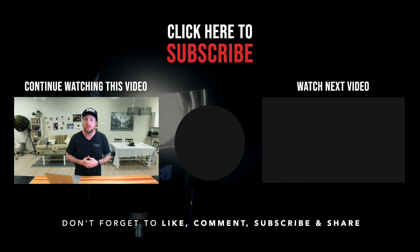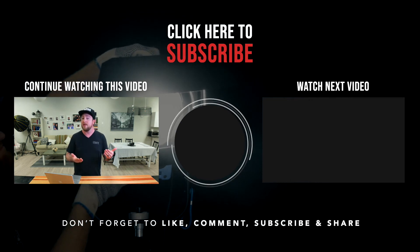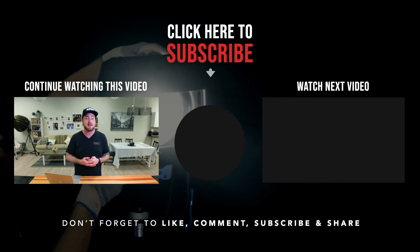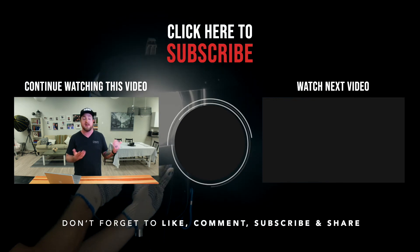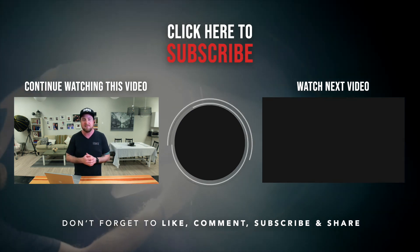Thanks so much for watching everyone. If you have any comments or questions, please leave them in the comments below. We're also going to put links in the description to the different products that we're using here at the studio that you've seen in this video, so you can check them out and see if they work for you. Thanks so much again — we'll catch you next time.